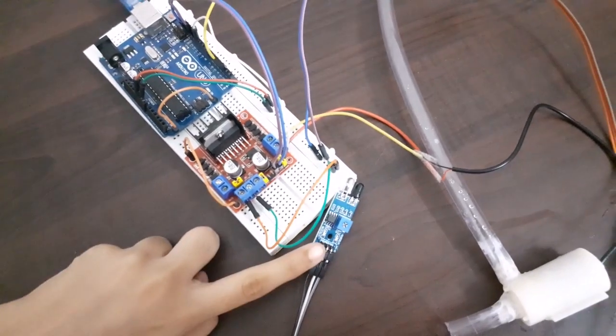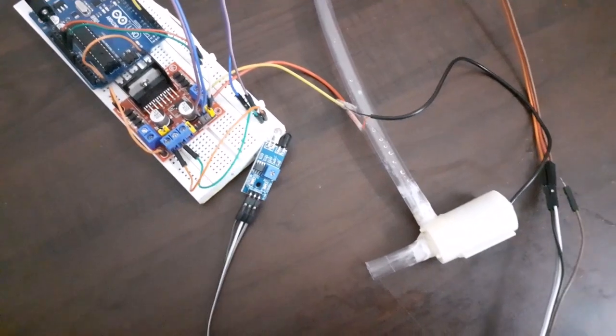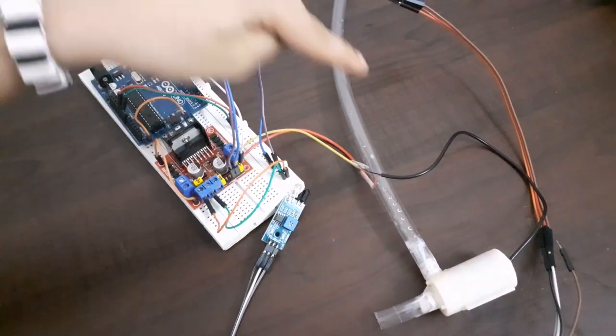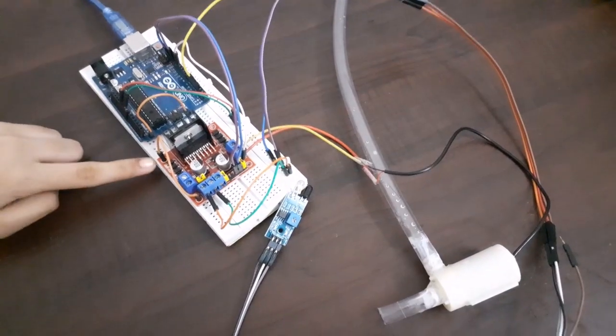Let's have a look at the materials required. The materials required are: Arduino Uno board, L298N motor driver, proximity IR sensor, 5-volt submersible water pump, some connecting wires, and a breadboard.